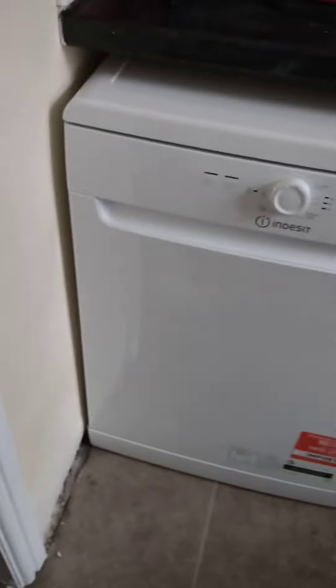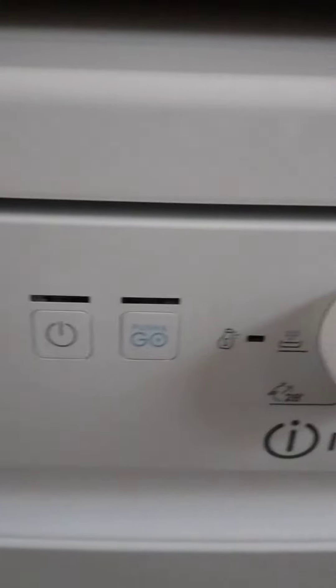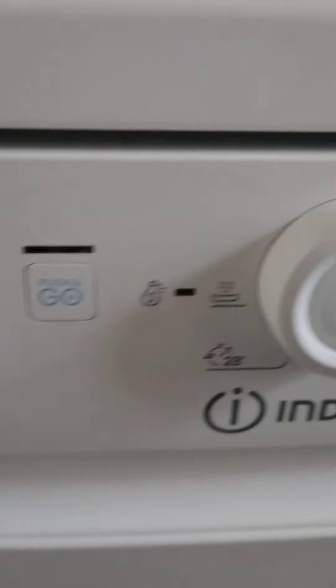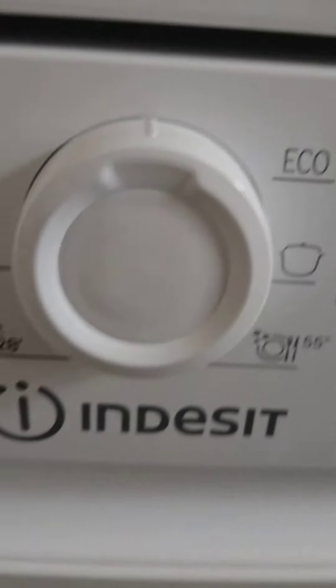Welcome to the next review — like and subscribe. I've got my dishwasher now, brand new in the box. These are the features on it, quite a bit easier than the last one I think. Push and blow is the one I'm gonna use.